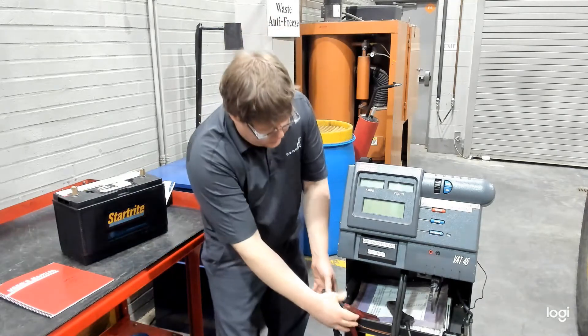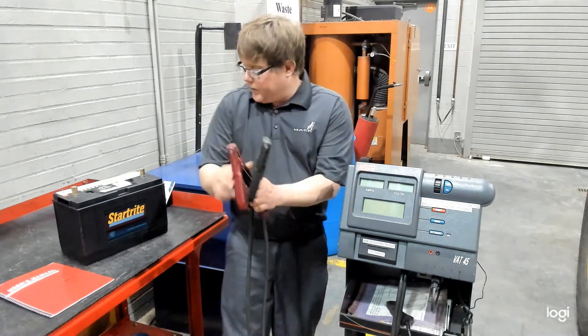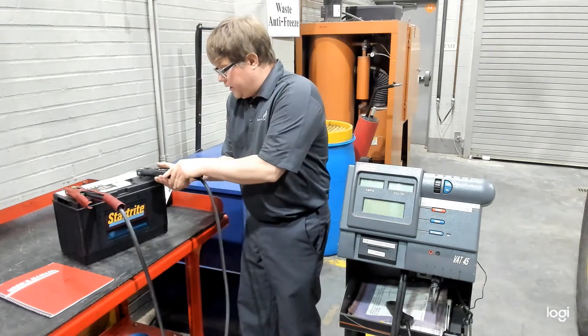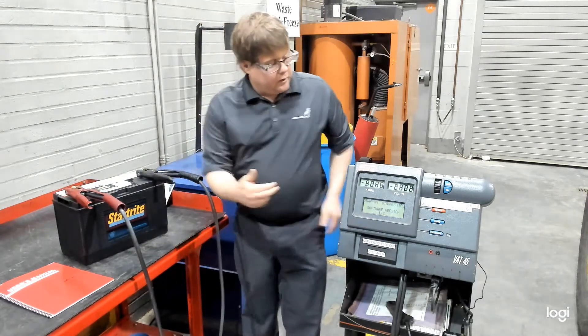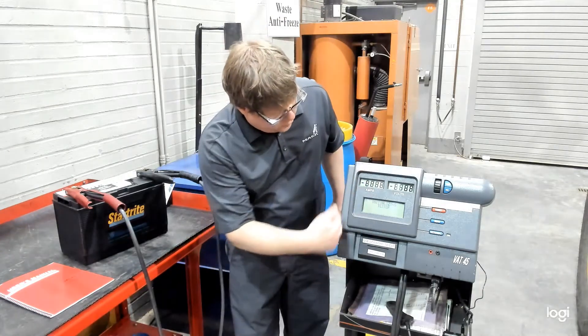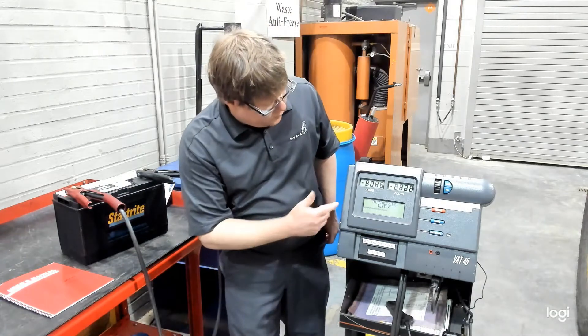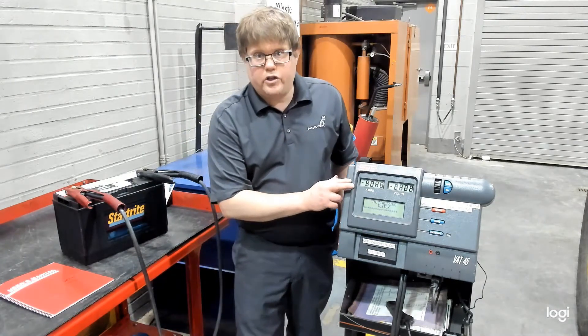The machine is powered by the battery, so we're going to attach the leads. The red will attach to the positive, black to the negative. You'll notice that the machine will now power on — it goes through a little bit of a self-test. We will then see our voltage of the battery.